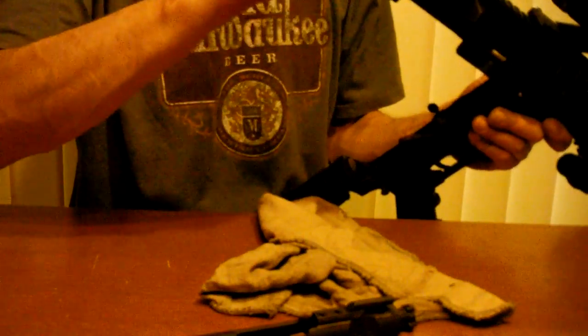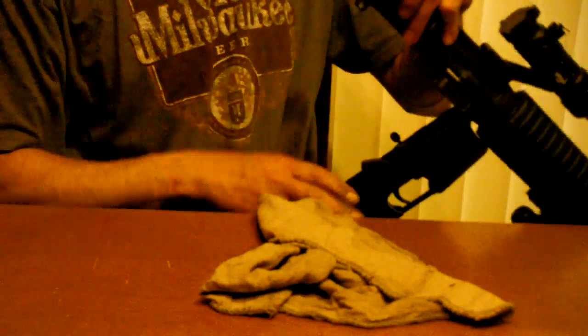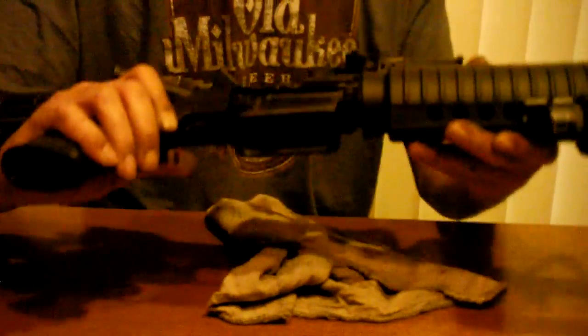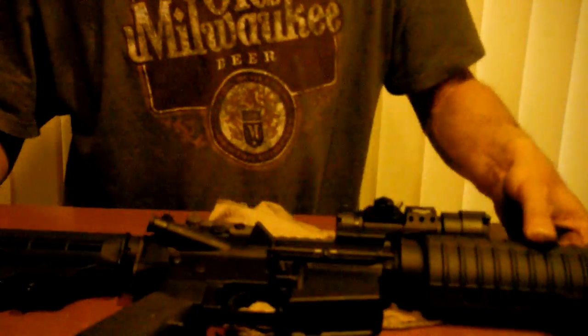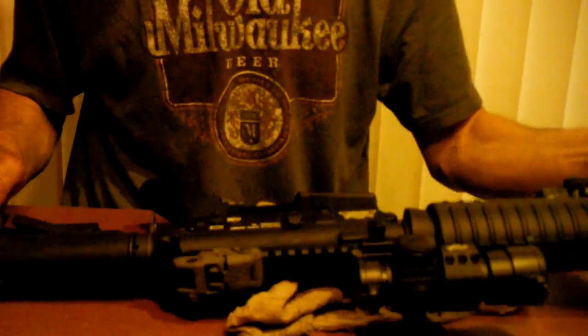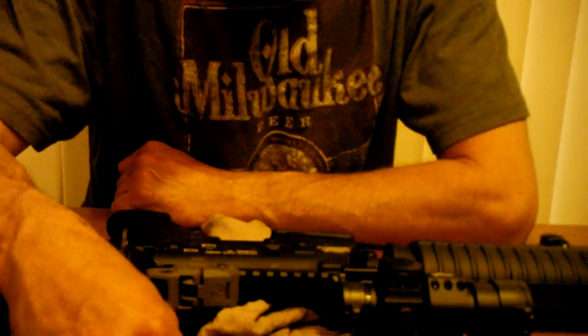Put the charging handle back in the slot, make sure this part is out, stick it in — ready to rock and roll. Easy enough. That's just a little quick video — a firing pin repair on an AR-15. Still think it looks pretty cool with the crayon highlights. Curious to see how long that holds up.